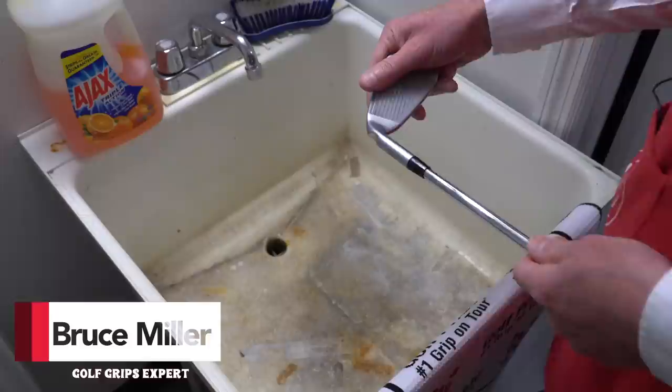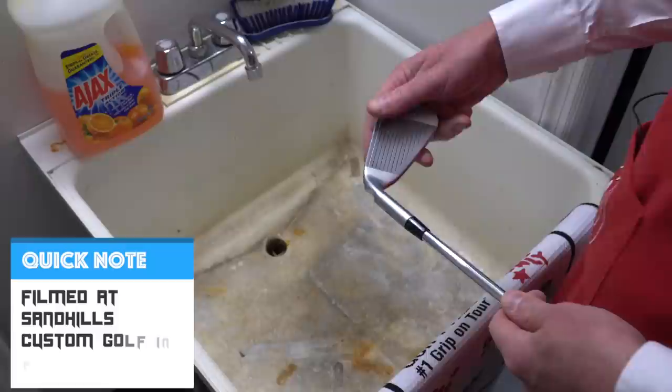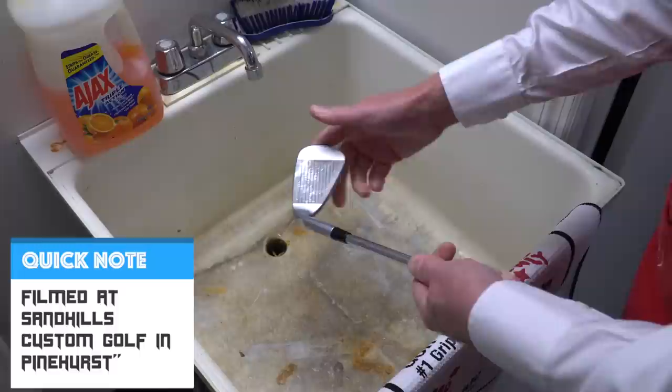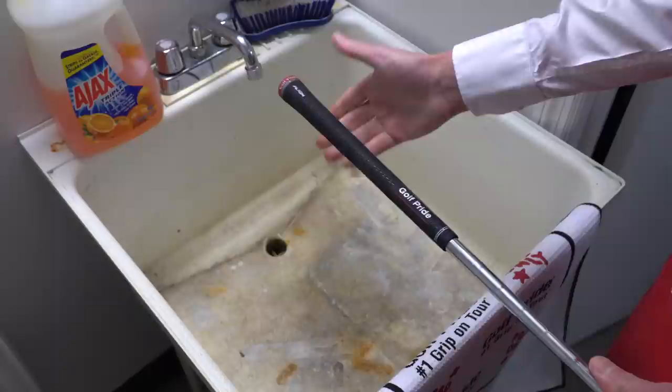You talk about grip care — it's really interesting because it's been our experience that the majority of people that re-grip really never care for their grips post-installation. And it's not even that many people who re-grip. But there's a lot you can do to really extend the life of the product. People will always clean their clubs after a round of golf, but the one thing they kind of ignore is the grip.